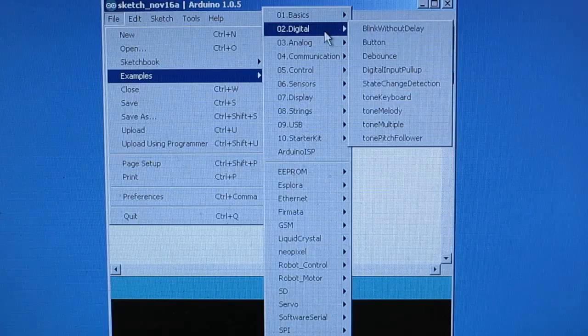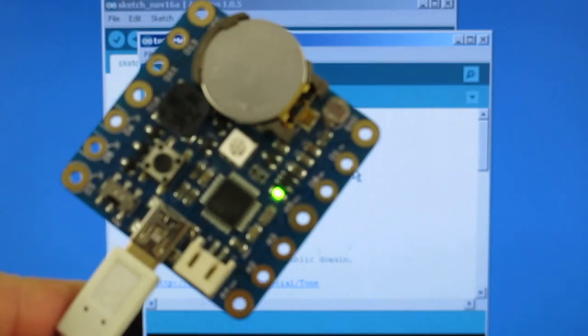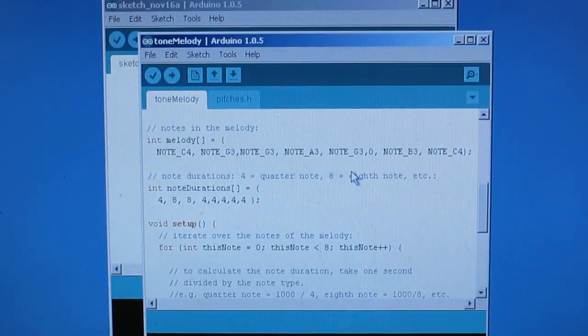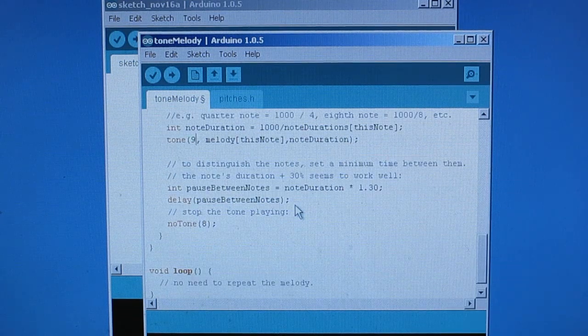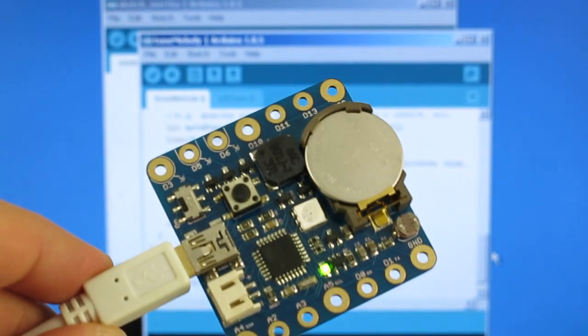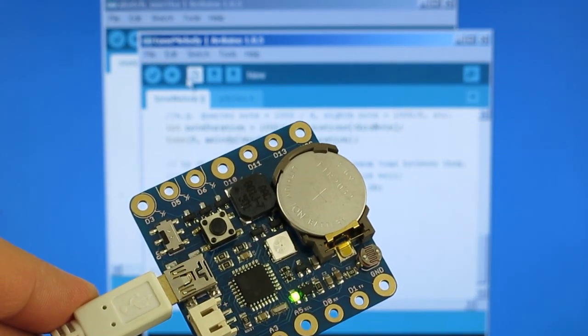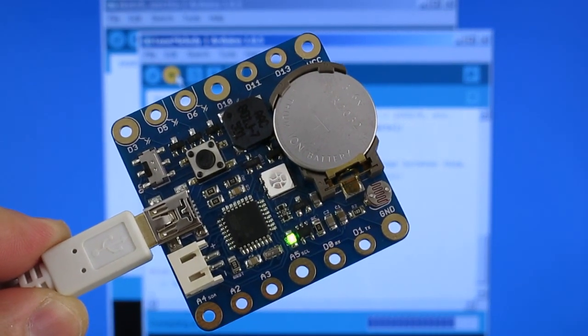Now let's try the buzzer. On Squareware, the buzzer is internally wired to pin number 9, so let's change the pin number in the program accordingly. Then upload the program.